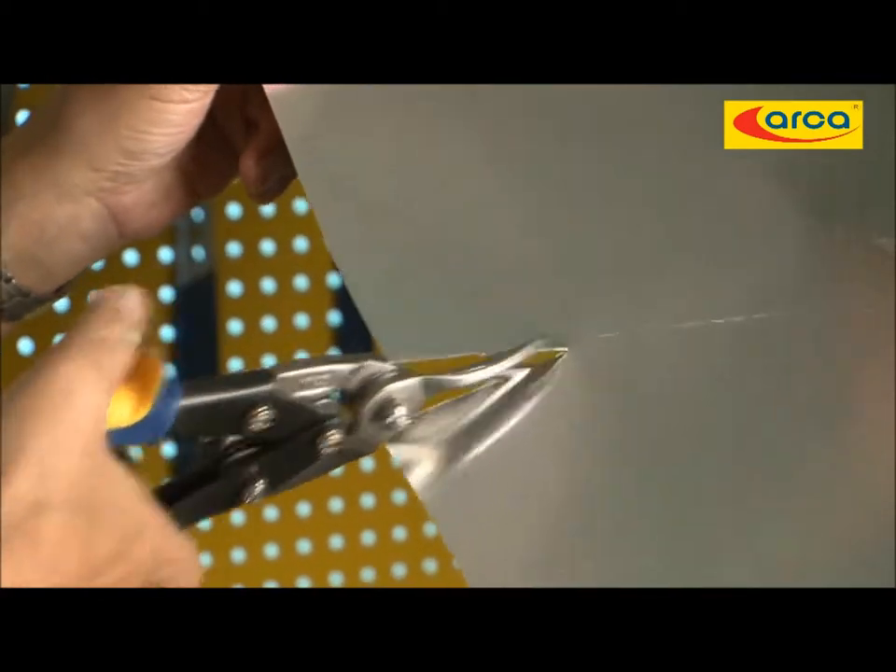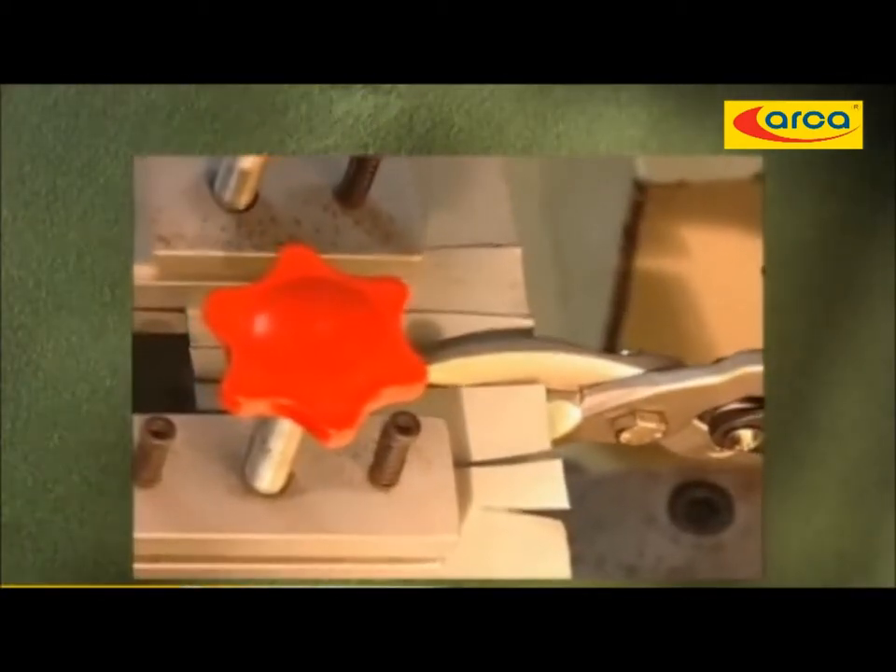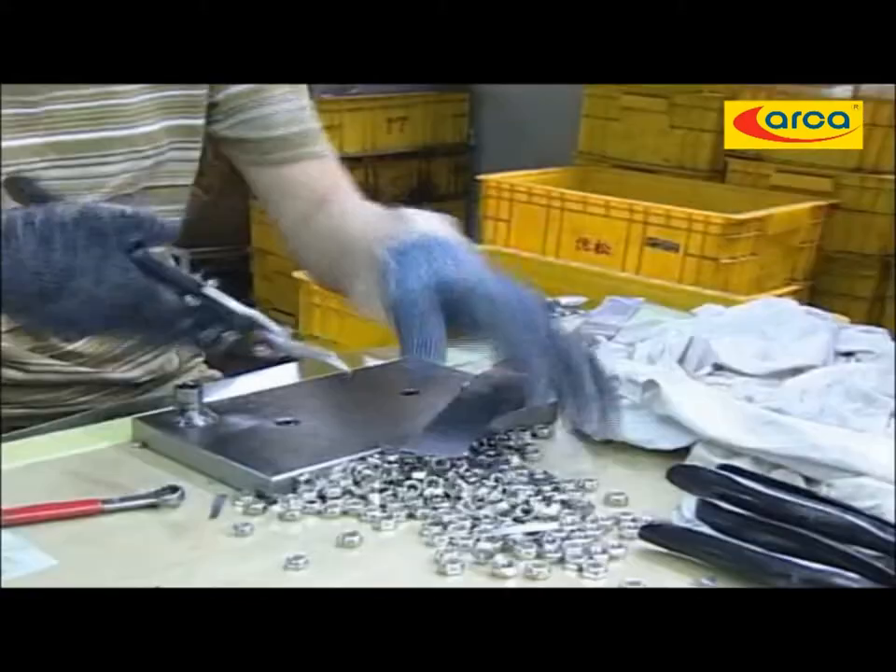However, this is the snip quality test to ensure the sharpness of shears, process quality, and functional reliability.